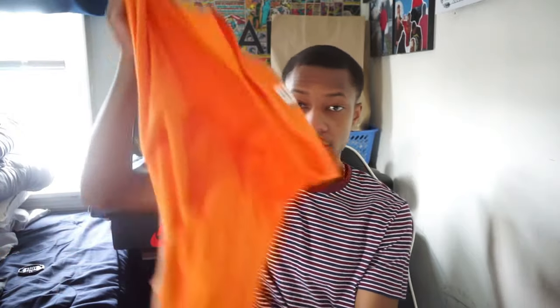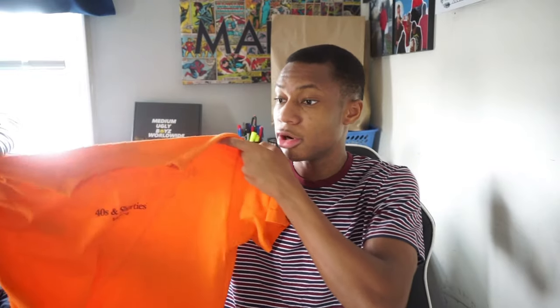Alright, so outfit number one. This outfit is basically one of the generic outfits I usually wear throughout my summers — sweatshorts and a tee, Nike socks, and a pair of sneakers. The first outfit consisted of this orange shirt. I love orange on my skin, especially in the summer when I get a little more tan and brighter. On the shirt it says '40s and Shorties Spring/Summer 2017,' so this shirt came out three years ago.